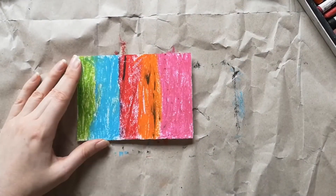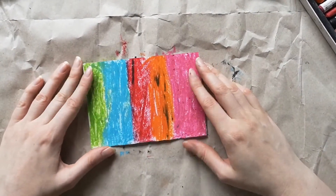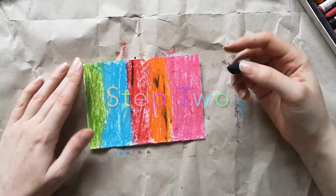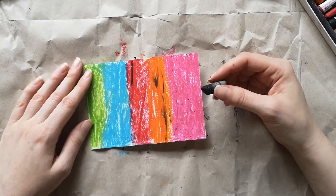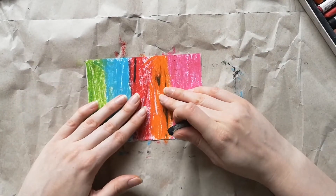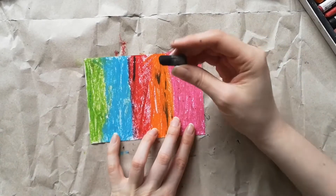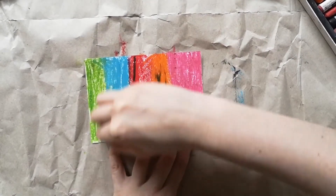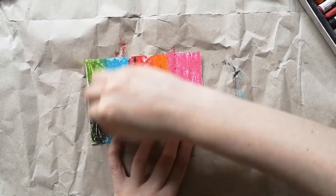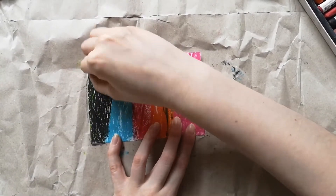Now that our piece of paper is completely covered in colour — hopefully yours looks as colourful as mine — the next thing we're going to need is a black pastel. I always find black pastels are the first thing in my pastel box to run out. Some of the other examples I'll show you include using black paint at this stage, which is also an option. What we're going to do is completely cover the colours that you've just done. This might seem a bit mad because surely you want to keep the colours for everyone to see, but it will all be revealed shortly.